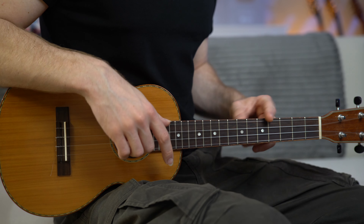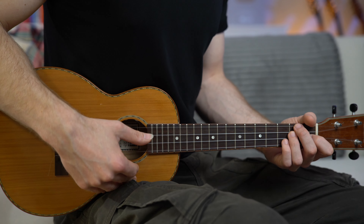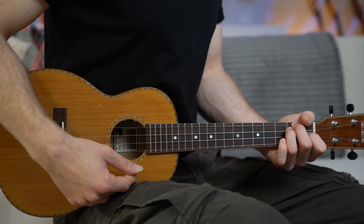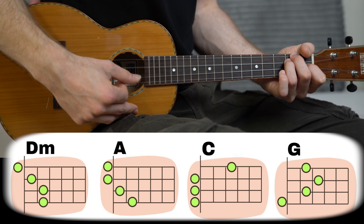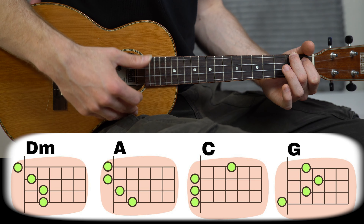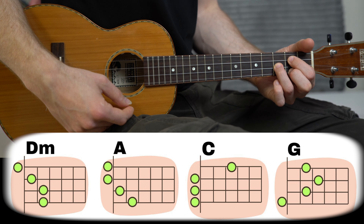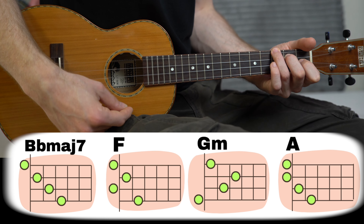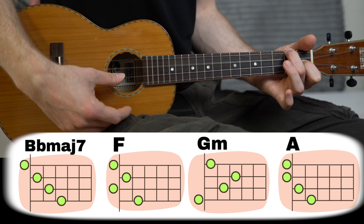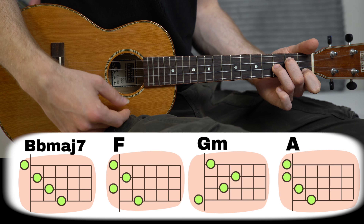Now there are a lot of things we can do, but we need to start with the chords. Let me show you the chords. I'm using my Makayel T80 tuned in standard high G tuning, and we're playing the chords in D minor: D minor, A major, C major, G major, B flat major, F major, G minor, and A major.